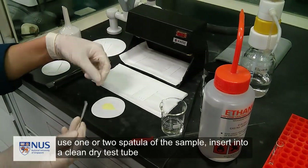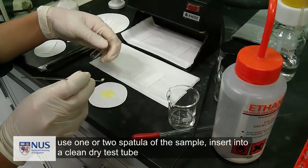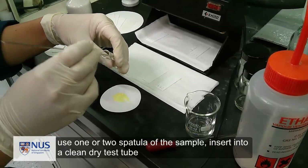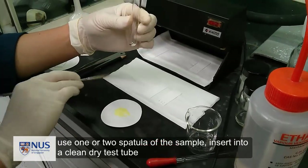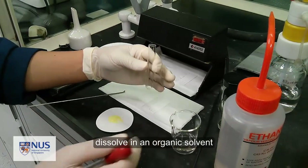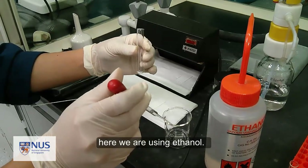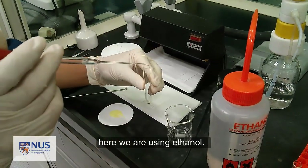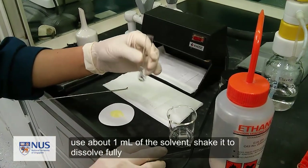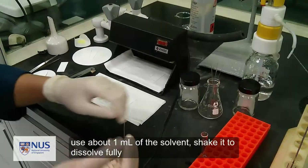Take one or two small spatulas of the sample and place it in a test tube. Dissolve it in an organic solvent — here we are using ethanol. Use about 0.5 to 1 ml of the solvent and shake it to fully dissolve your solid.